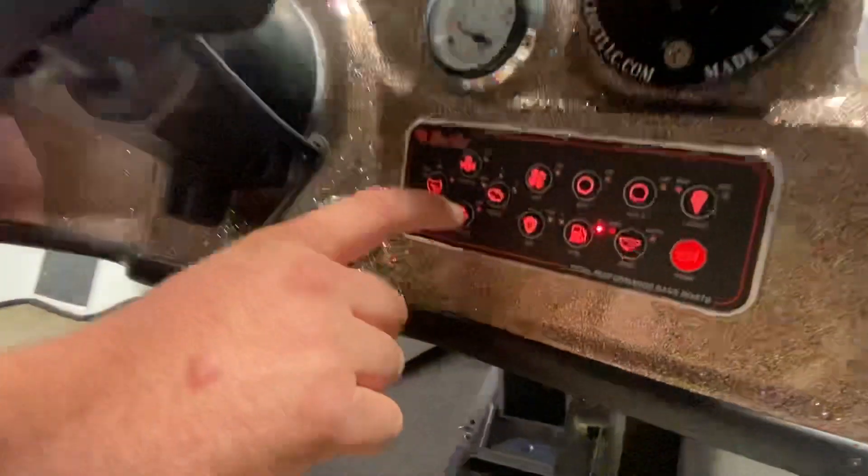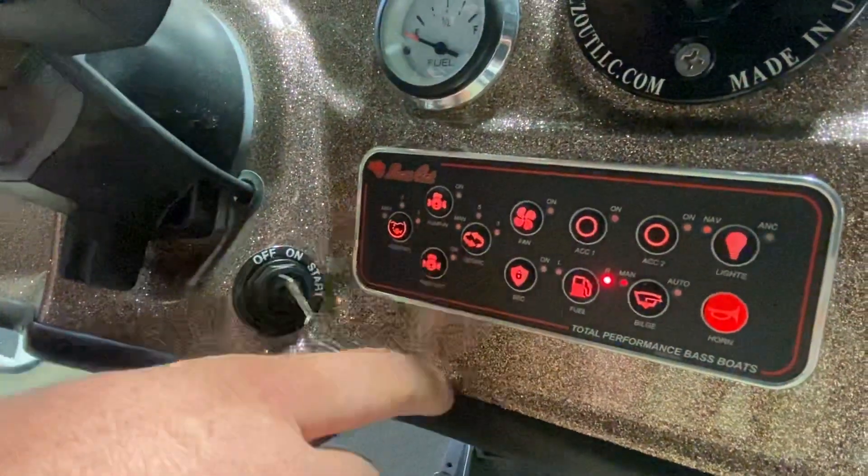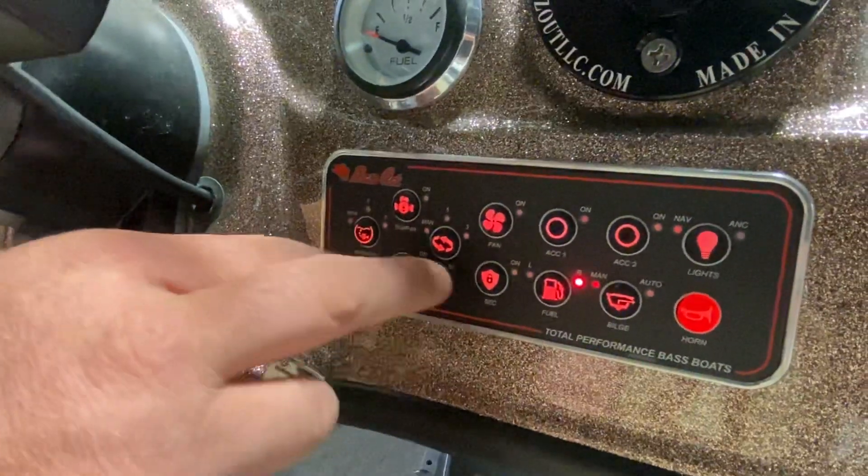If you do need to pump water out, you can click pump out. That'll pump water from the live wells out into the lake.